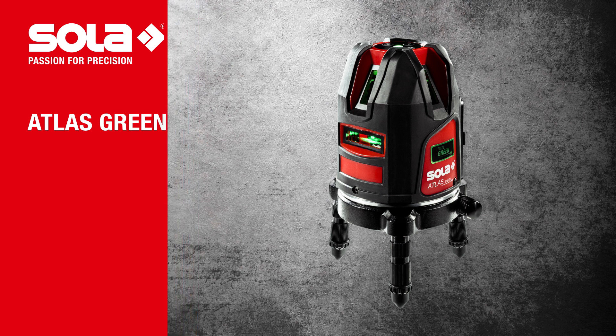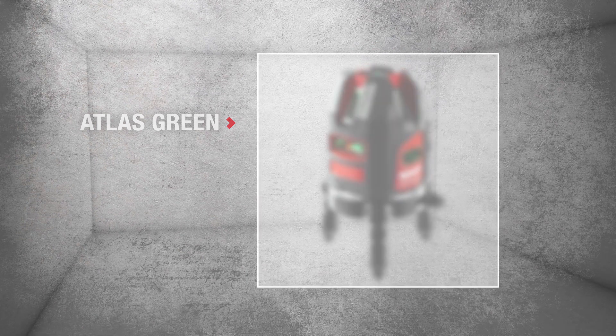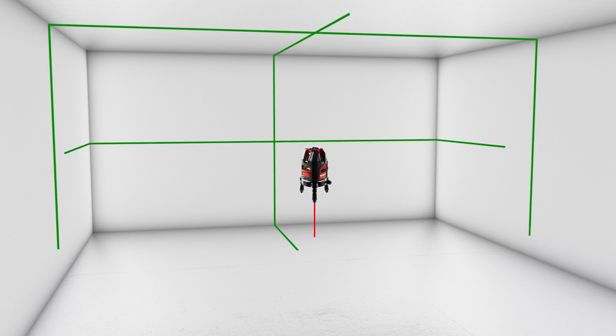Atlas Green — the green self-leveling multi-line laser with protection type IP54, with a horizontal and three vertical lines and an additional plumbing point.